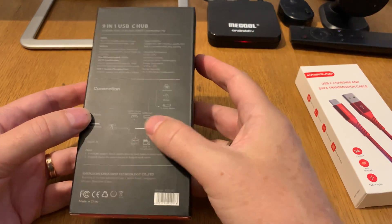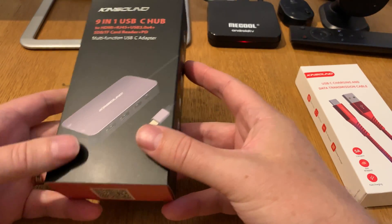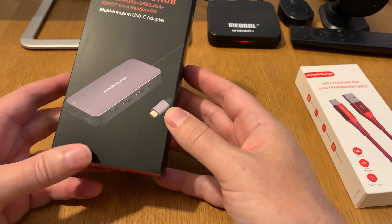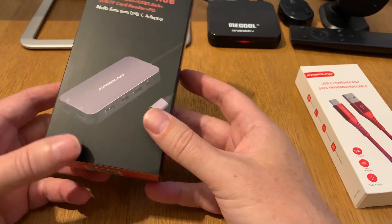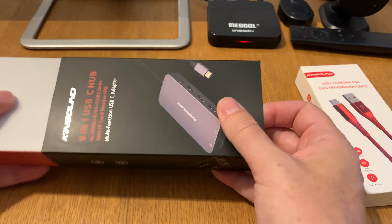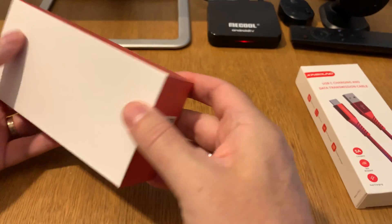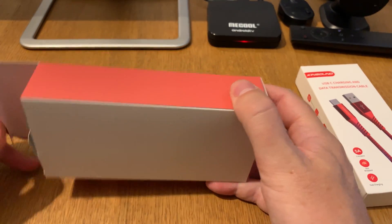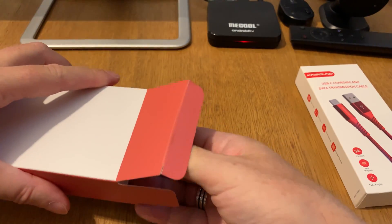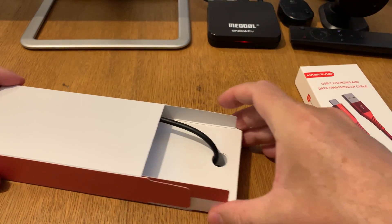Here is some information about the different ports. This is a nine-in-one USB-C hub, so you can have micro SD cards, Ethernet, HDMI, USB 3.0, and so on. It is a very well-specced USB-C hub, with very nice packaging.